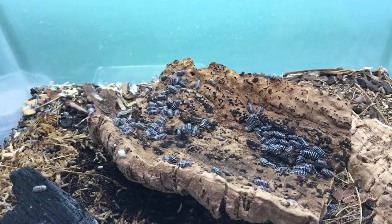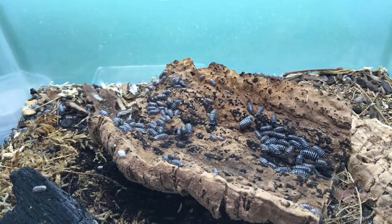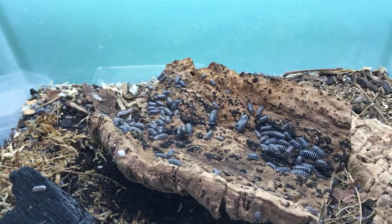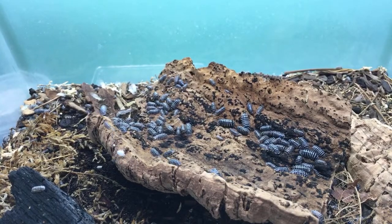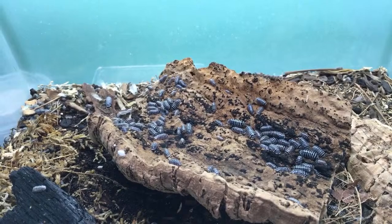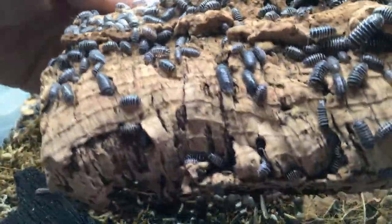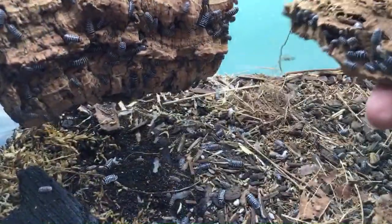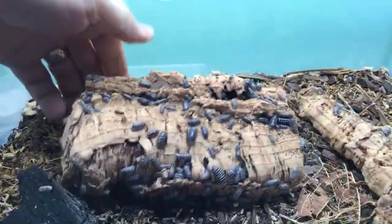I'm getting answers from the chat about the pale zebra isopod color — cream, orangish, light gold, peachy, creamy brown. Wally is asking if it might be dalmatian. I'm going to have to pull some of those out because there are a couple doing something interesting in there. It's almost impossible to open the zebra isopod enclosure without some mating behavior going on.